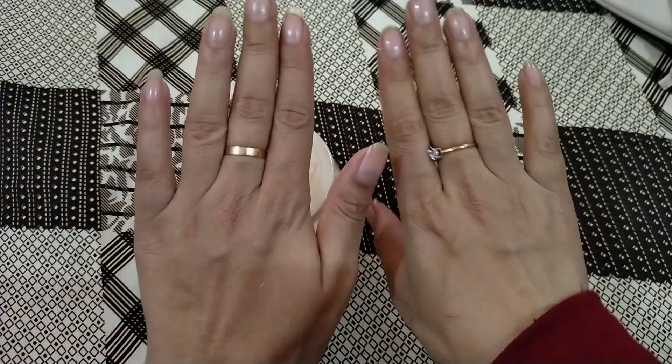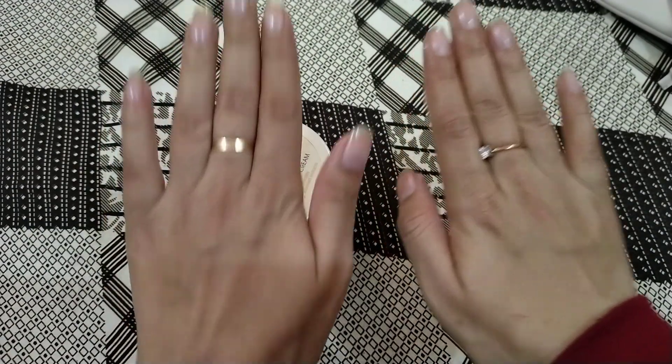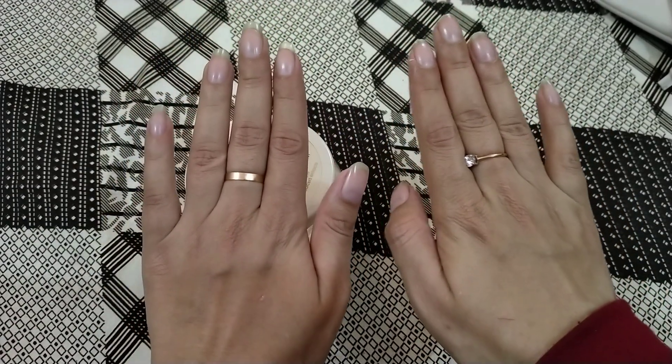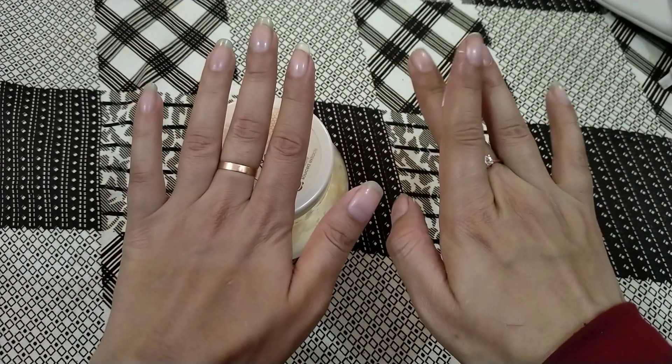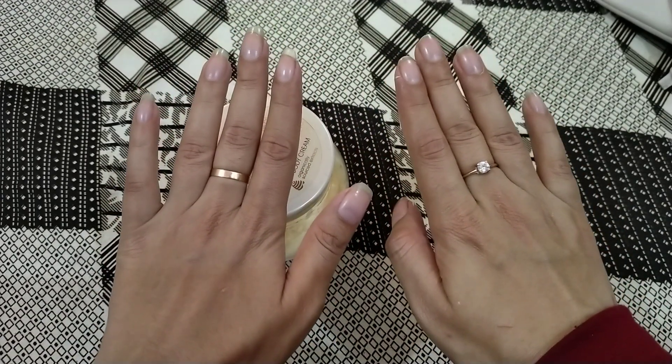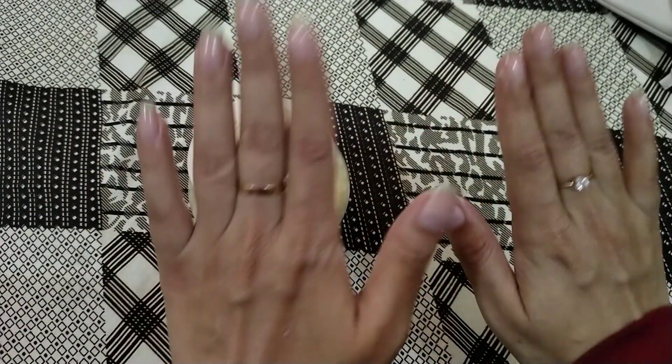I want to show you why I use Oriflame and why I prefer it. If you want to prefer a hand cream, especially a hand cream, you can share your thoughts in the comments.